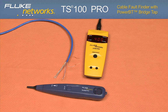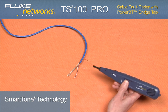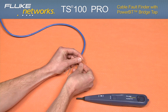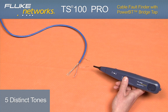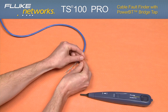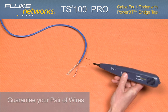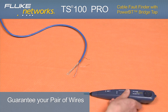Smart tone. Let's talk about smart tone technology. Taking any ancillary probe, you are able to find your pair with smart tones to guarantee your pair certainty. With five distinct tones, if you short your pair and the tone changes, stop searching — you found your pair. If you short a pair and the tone does not change, keep searching — you do not have your pair. Simple, one-button operation. Easy to use. Easy to test.